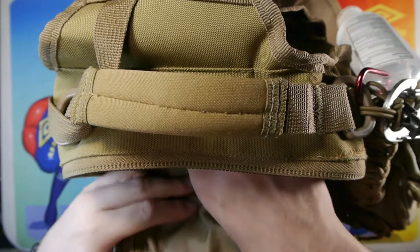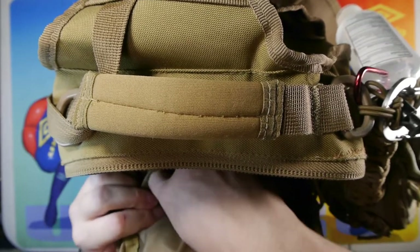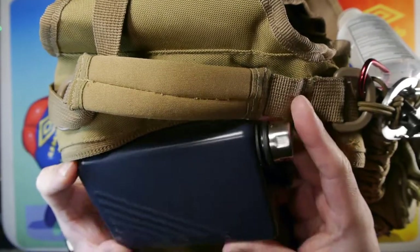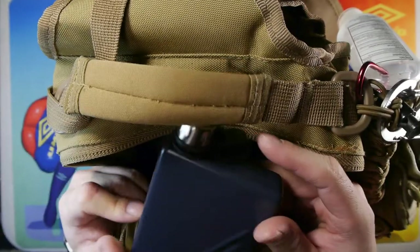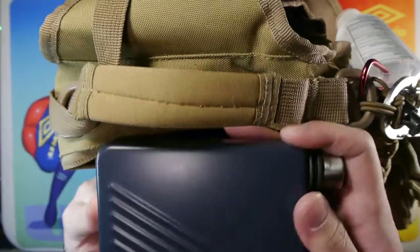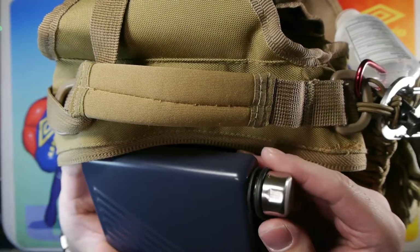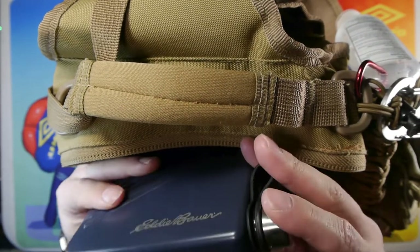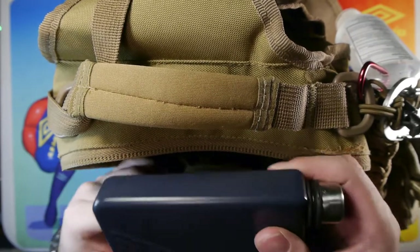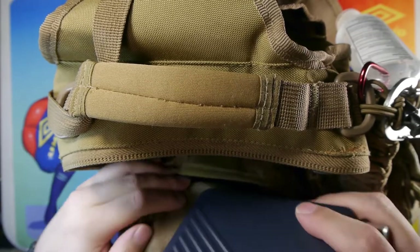Moving down, right below this I have another slip pouch housing my water container. This is a stainless steel flask — about 266 milliliters — with a removable cap, which is important because I can boil water in this container without damaging the cap or insulating materials. I typically carry a boil-capable container with me around town.